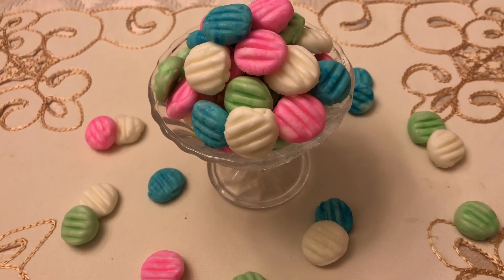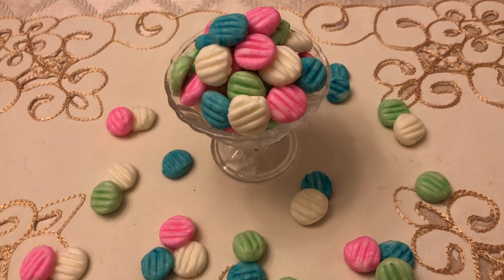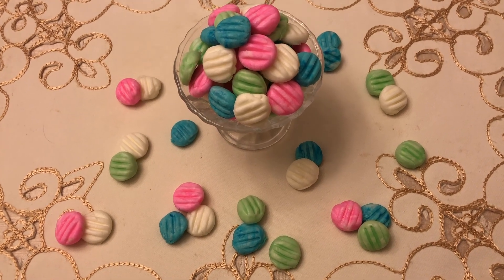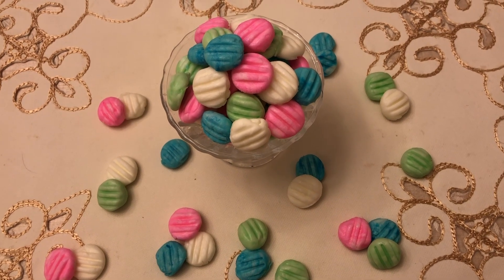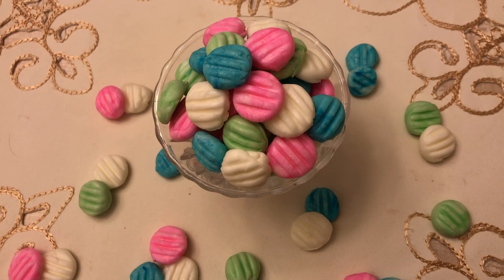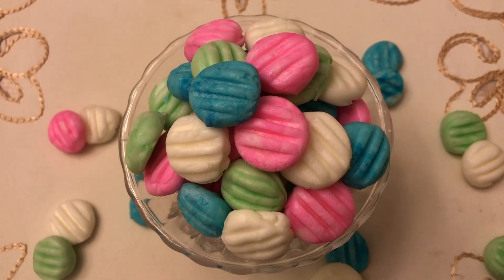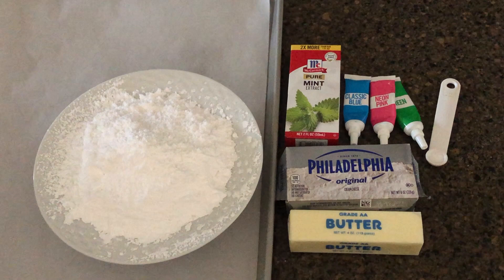We will make cream cheese mints. When you make your cookies, let's bake the cream cheese — and this is what you want to cook: a baking tray.